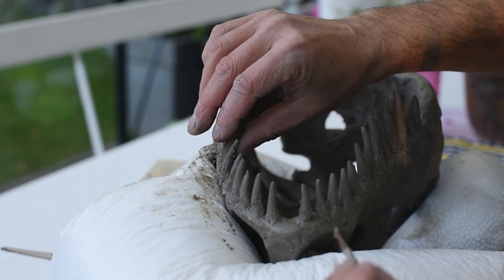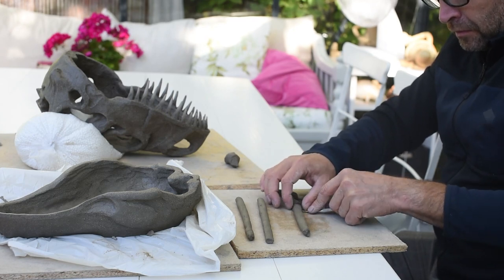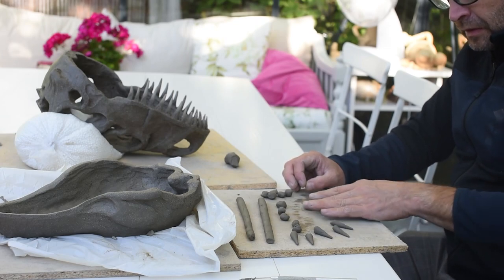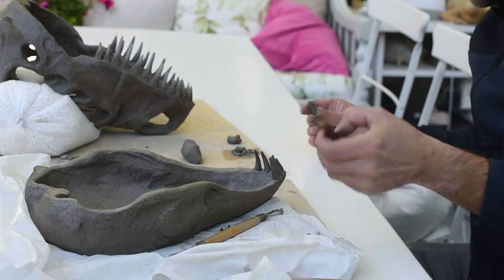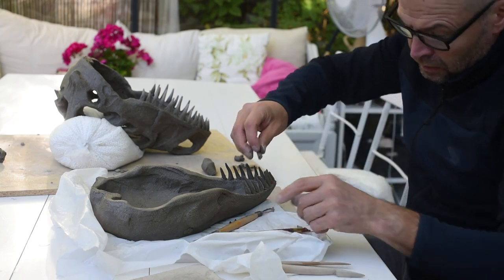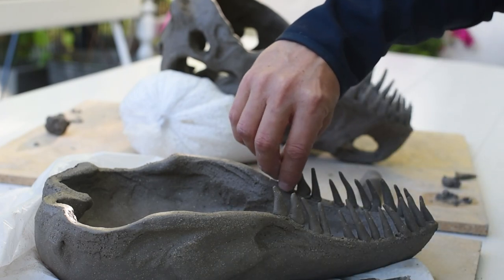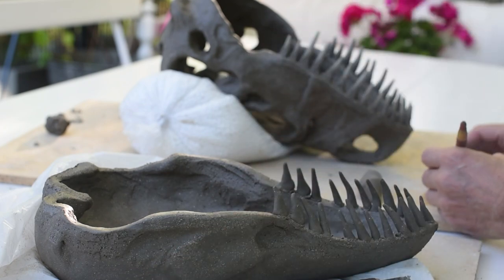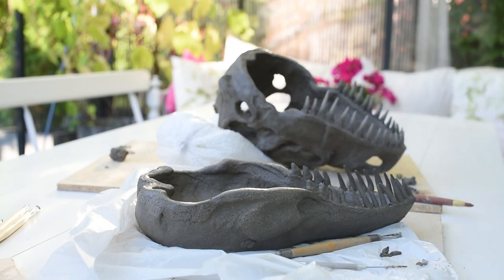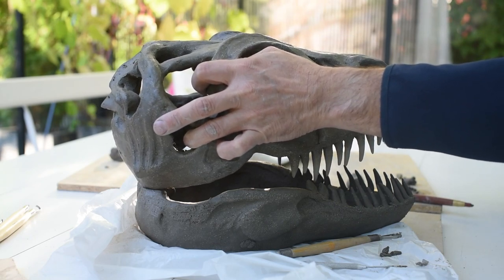I adjust the position of the teeth and after that it's time for the jaw part. Same thing — I cut out some pieces to make teeth and then I start attaching them too. Now after this it's kind of critical when you try to fit the pieces together because the teeth will break really easily and it's really hard to see if you do this all by yourself. So I recommend that you have somebody else to help you when you try to fit them together. Now it's time to look again at what it looks like and you can see it actually starts looking like a real dinosaur.